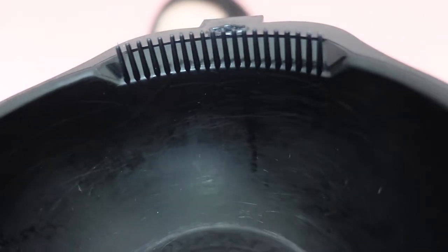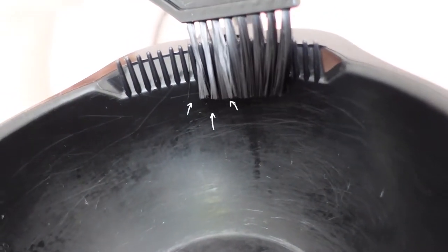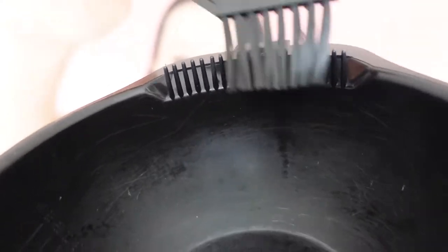Apart from the bleach and developer, what you'll also need is a brush and a plastic tub. You can get these at most hair supply stores and they come in all types of varieties. I've got another one in black — it's got those teeth which is really great for when you're trying to get any dye or bleach off your brush and back into the bowl.